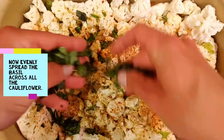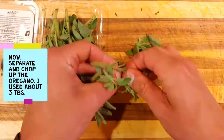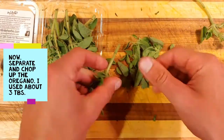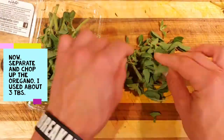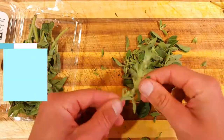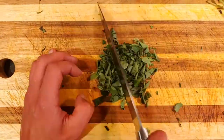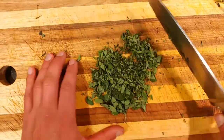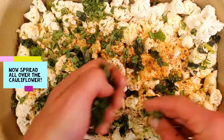Now, just like the basil, separate and chop up the oregano. I used about three tablespoons worth of oregano. Spread the oregano all over the cauliflower.